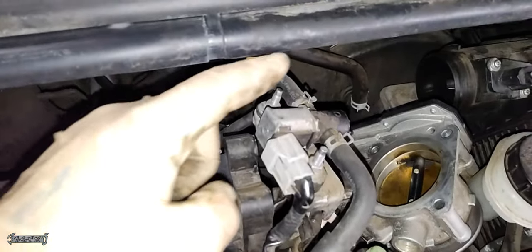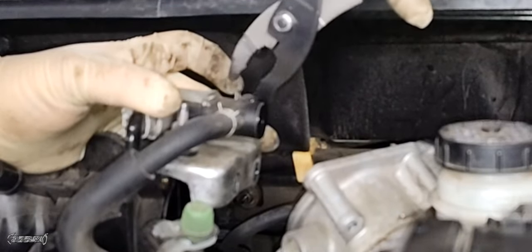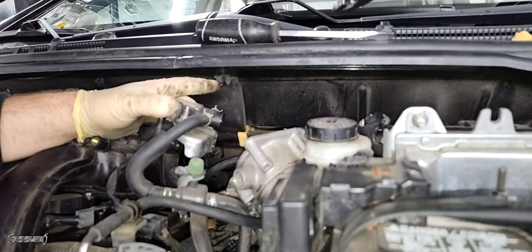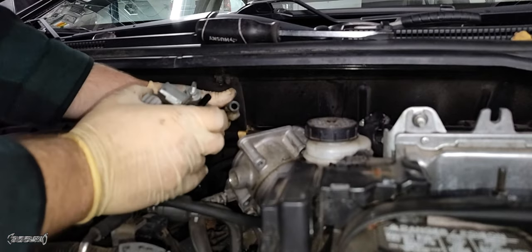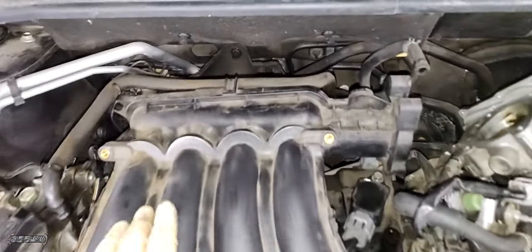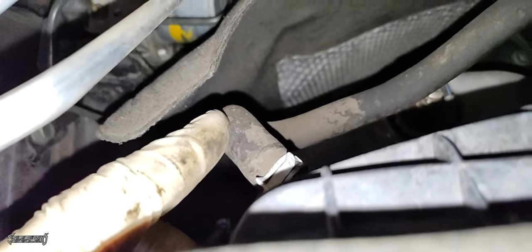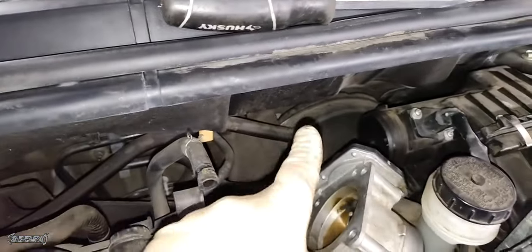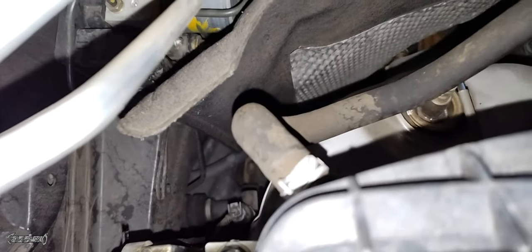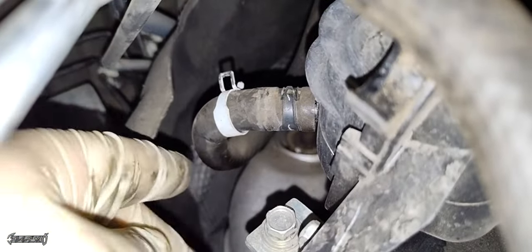Remove the clamp and pull the line off at the purge valve. Removing the hose at the purge valve is easier with better access once you get the purge valve disconnected — set it aside. Now the brake booster hose needs to be removed. This hose goes to the vacuum brake booster. Get back here with some pliers and remove the hose clamp, then wiggle and pull the hose off.